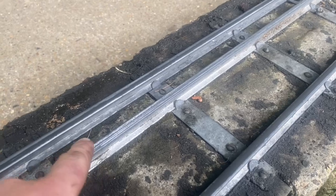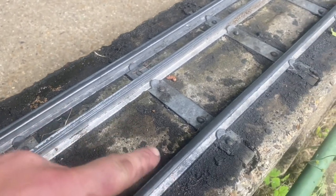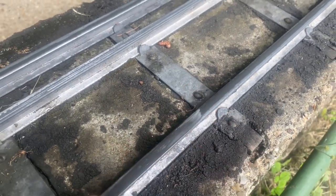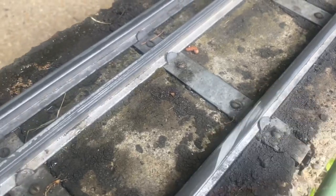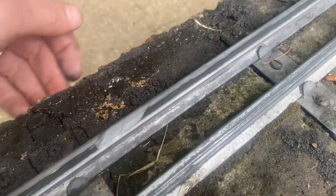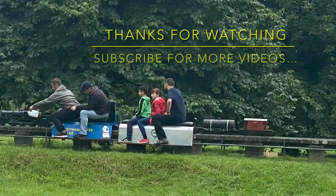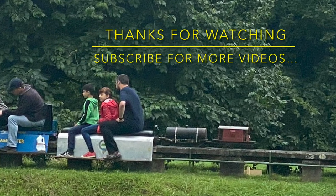You can see quite a difference between the three-and-a-half-inch gauge track that's not been treated and the two five-inch rails. Although it's wet, get below the surface, below the water, and that is clean rail underneath. Same over there, same over there.